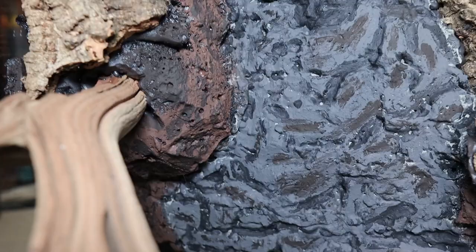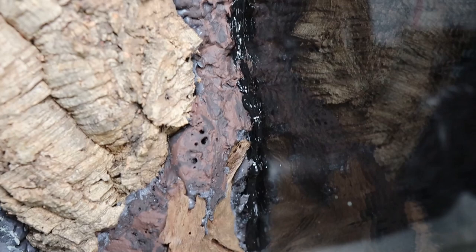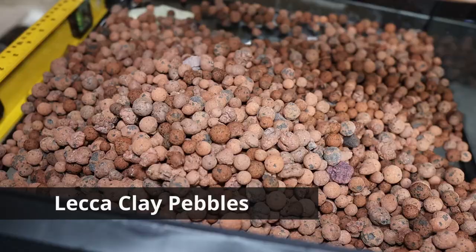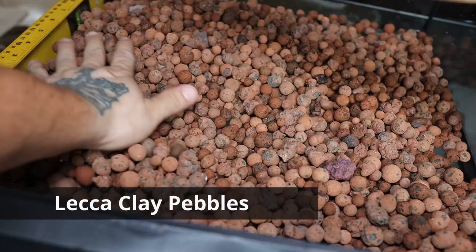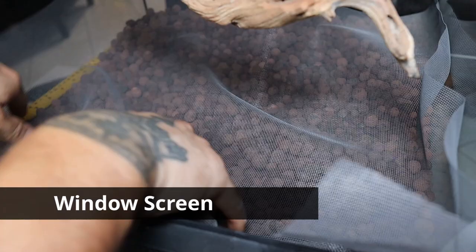I then added a small bead of black silicone all along the foam background for extra safe measure, because it would really suck if it fell over. Then I added LECA clay pebbles for the drainage layer, and then I put the substrate barrier over the drainage layer — this thing is always such a pain to put over nicely and evenly. Then I add my homemade terrarium substrate and get it up to about two to three inches tall, and I'll leave a video link in the description on how I made it.